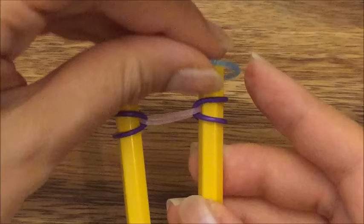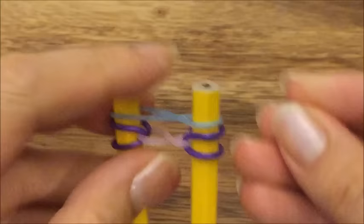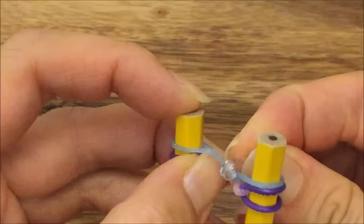Now you're going to take your blue band and put it up on top and actually create a figure eight also. This is a little unconventional, but you're going to take an S clip and just clip the top two bands — the blue and the pink band. You can use a C clip; I just think it's a little easier with an S clip because it's easier to grasp.